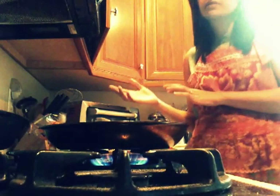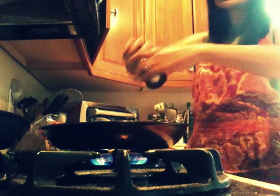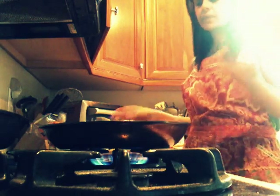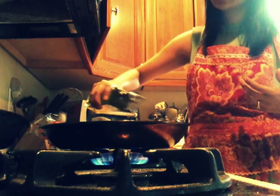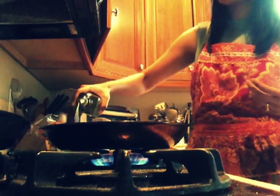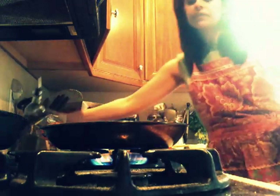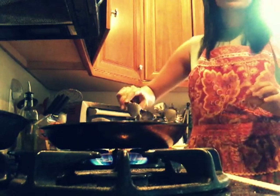My daughter likes the hard taco shell, me and my son like the soft corn taco, and my husband likes the flour. We use them a lot, so I get all three different kinds and put the same thing inside. It sort of seems like I'm making three different meals, but not really — same filling, just different shells. I don't usually like to make too many different things, but there are easy little things to do that changes it without making it too much more work.